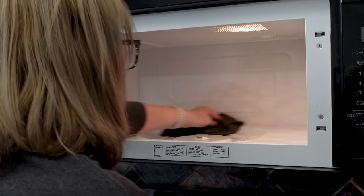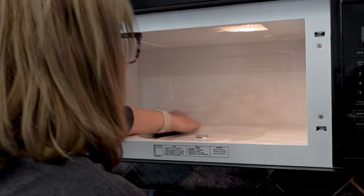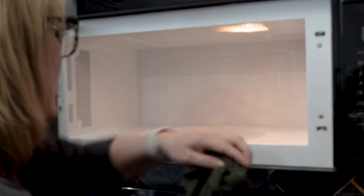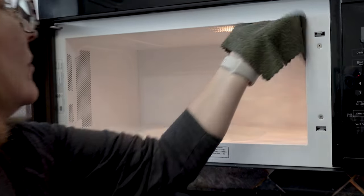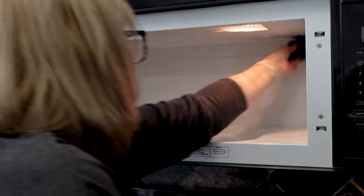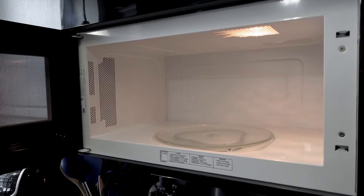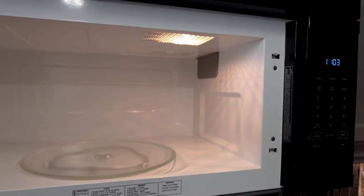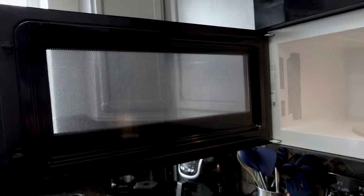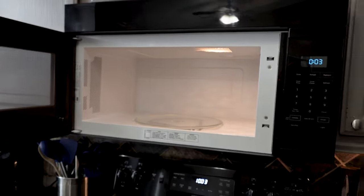I'm not using very much pressure — I'm just wiping off the walls, the ceiling, the back, everywhere inside the microwave with a damp cloth. And I think the end results speak for themselves. This was such a quick clean out and it was very easy to do, and my microwave is beautiful — including the door.